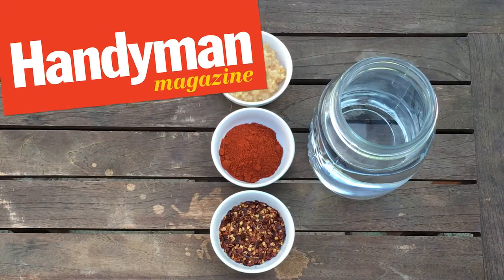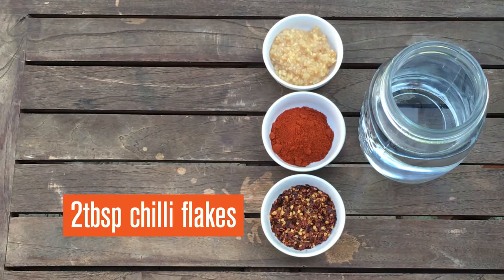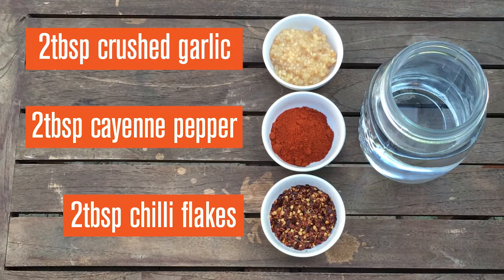How to make a DIY aphid deterrent. You'll need two tablespoons of chili flakes, two tablespoons of cayenne pepper, two tablespoons of crushed garlic, and about a litre of water.